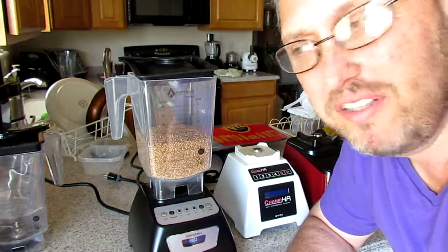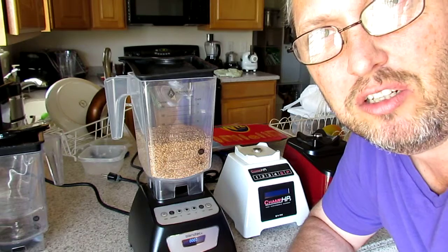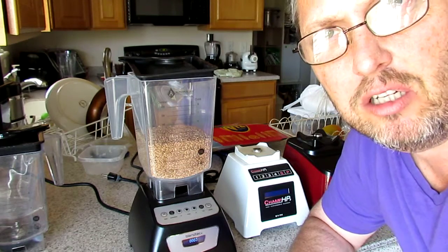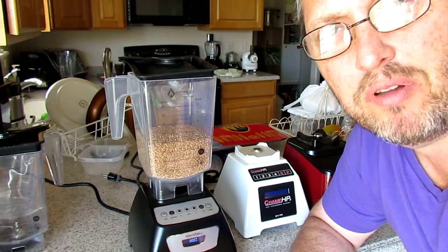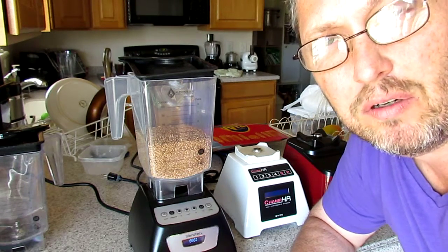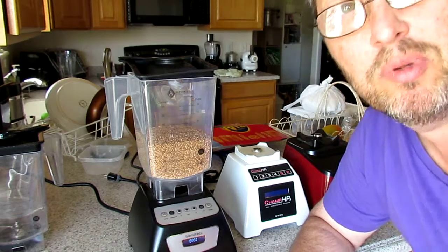Hi, I'm Thomas Fox again introducing the Alterna Jar, the alternative jar to Blendtec jars and other blender jars. It comes with a replaceable blade, and here we are blending wheat grain into flour for demonstration purposes.